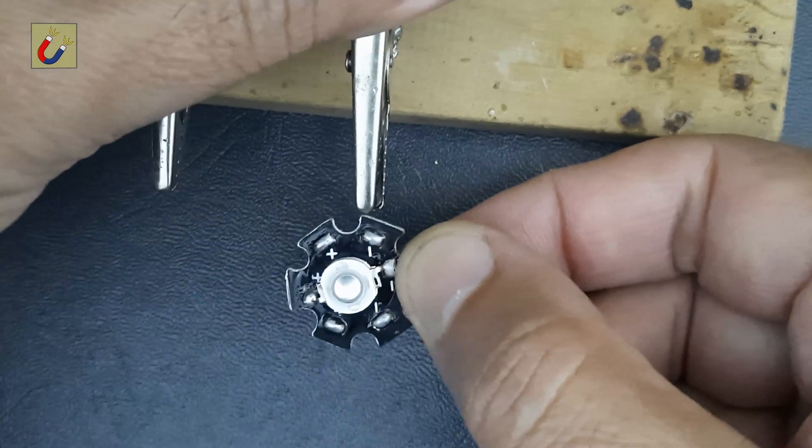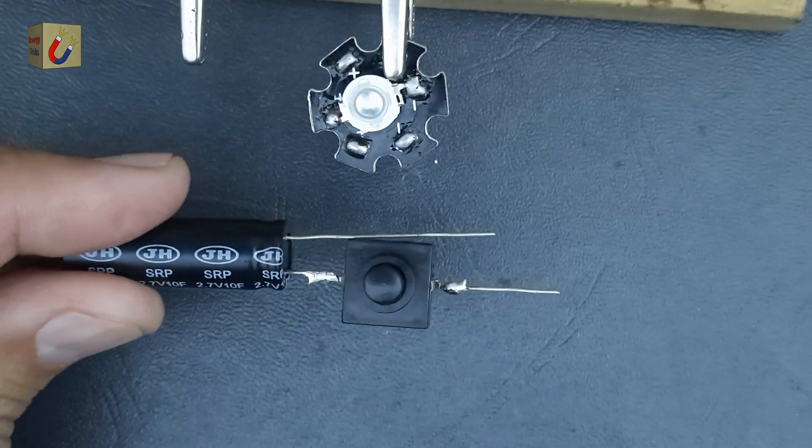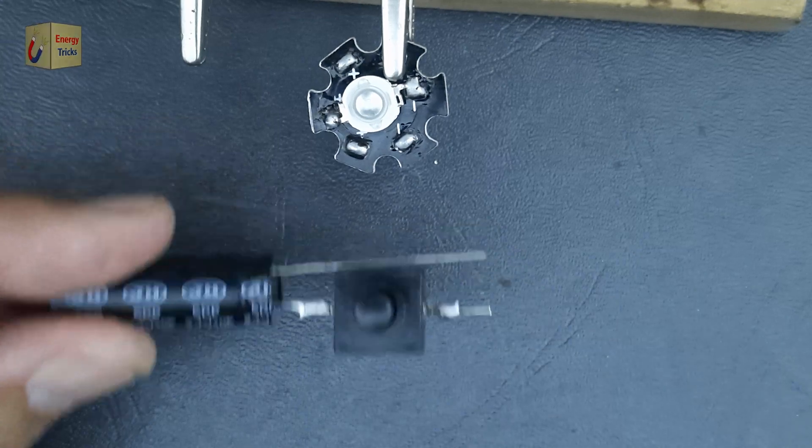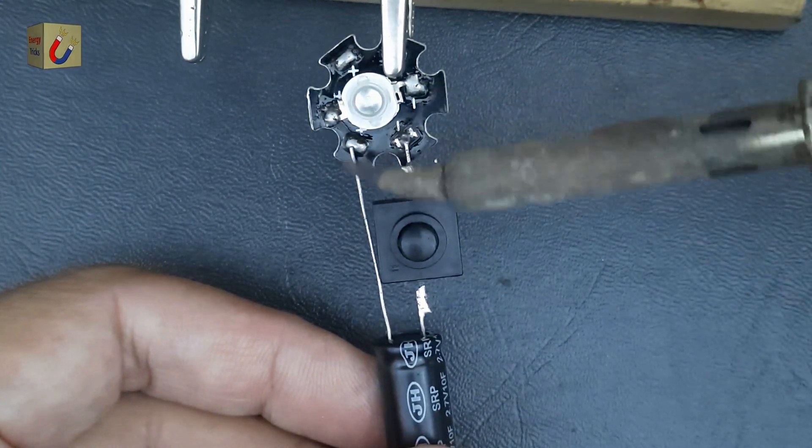Once securely soldered, I will carefully trim the excess length of the soldered pin, ensuring it is equal in size to the remaining pin of the supercapacitor. Now we've reached the final step: soldering the supercapacitor to the LED.